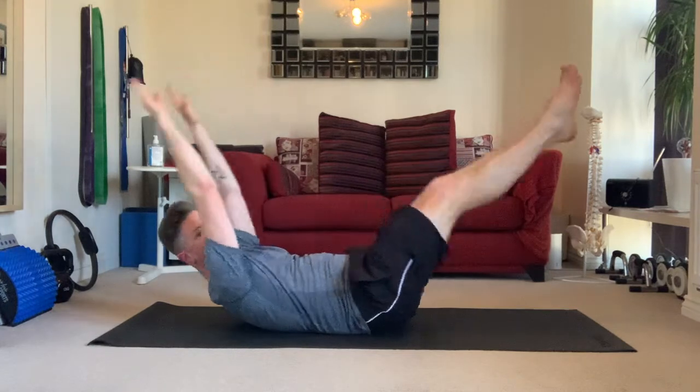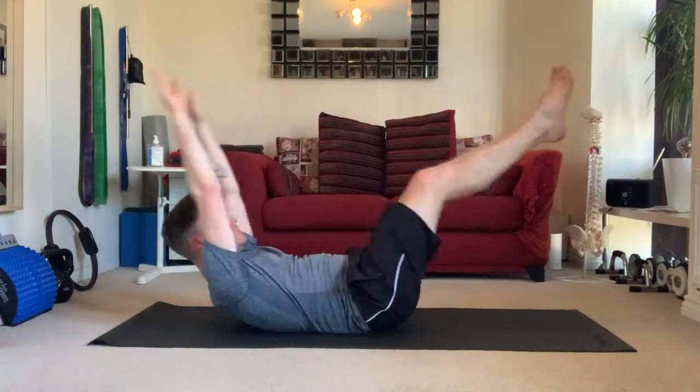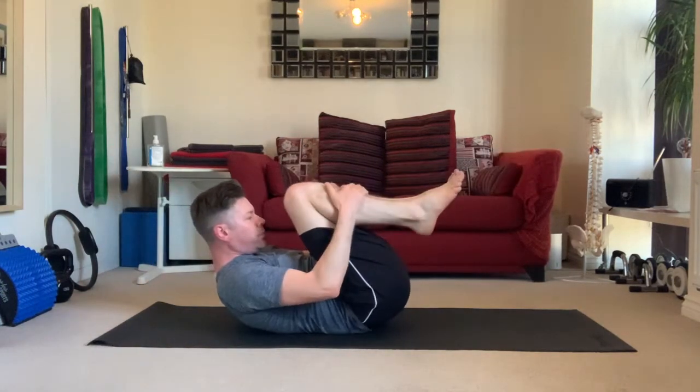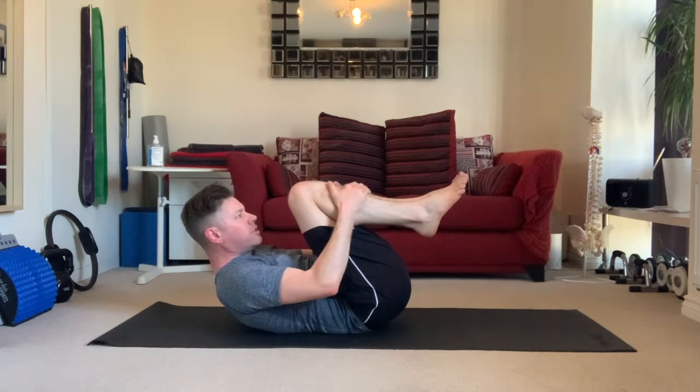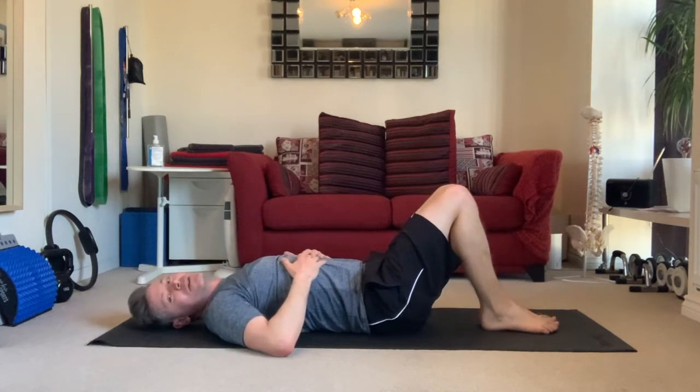Arms and legs up and out and round. When you're done, with control, lower back down to the mat.